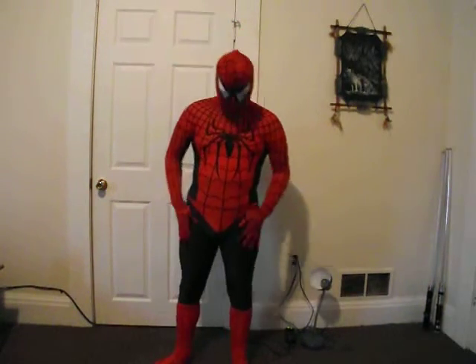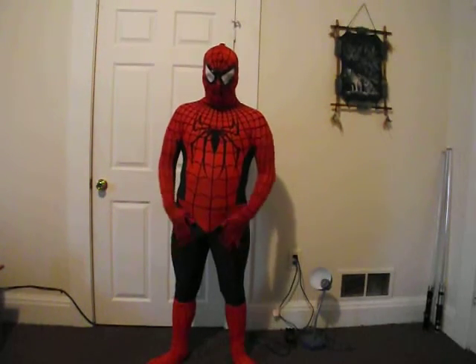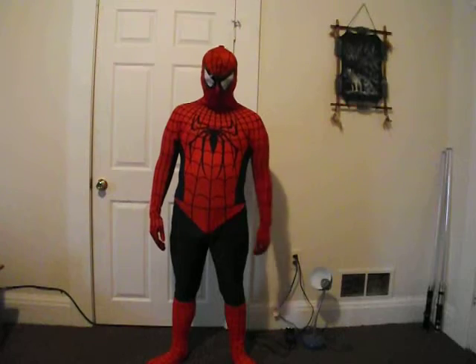And there we go. Now it doesn't look like I'm not wearing anything underneath, so that's why I won't get in any trouble. Like I said, I'm not going to worry about the shirt because it's making the suit a little bit thick up in this area.